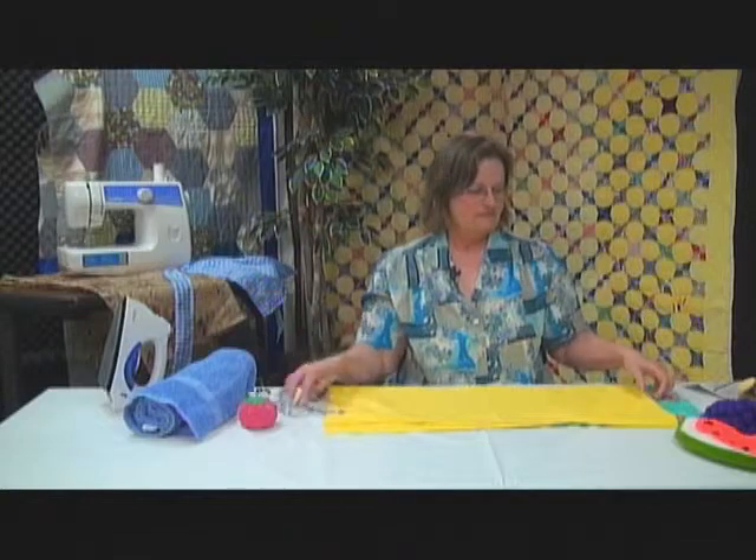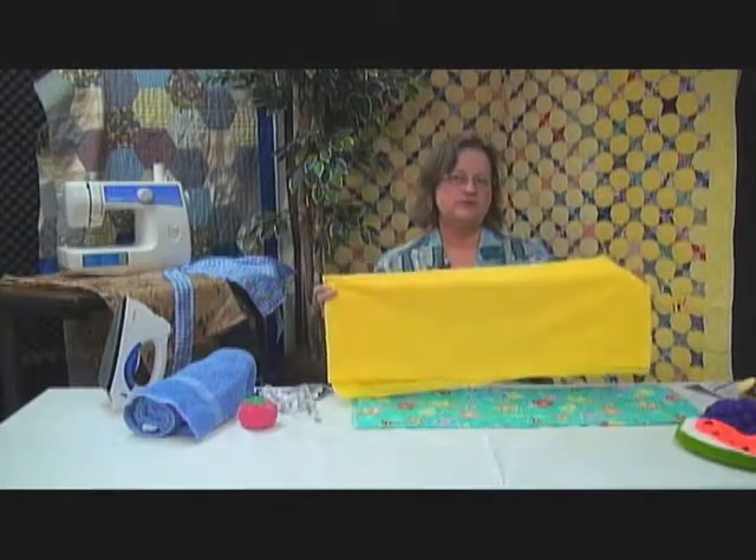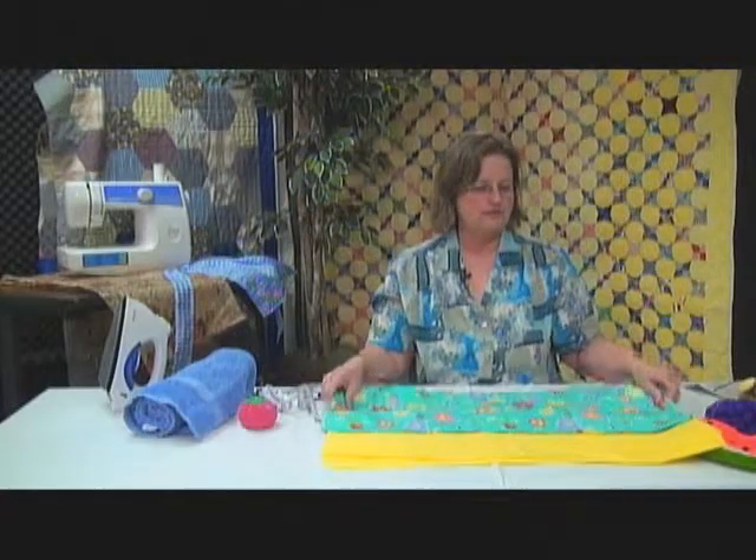The first thing you'll need is three quarters of a yard of two different color fabrics. I chose two that were the same weight — one is for the lining and one is for the top part.